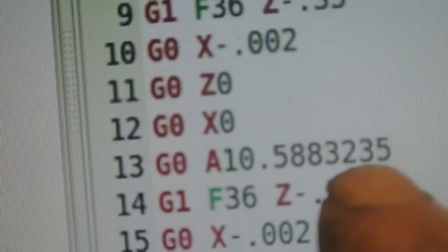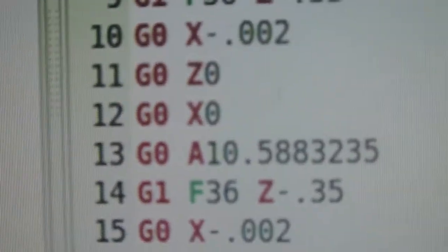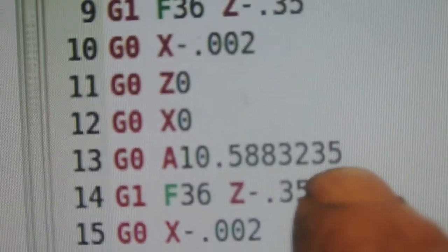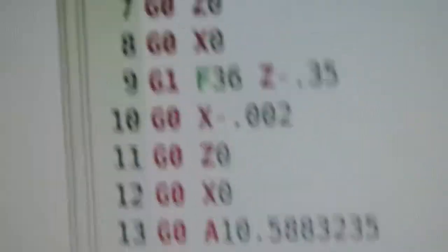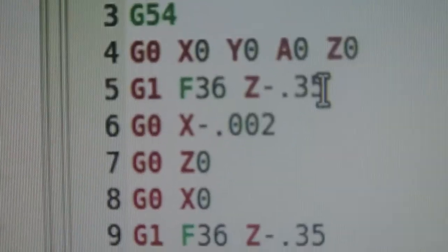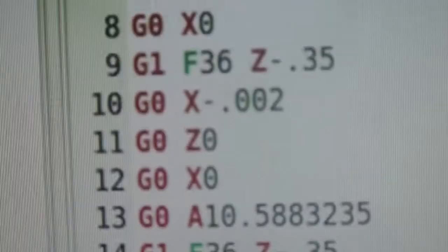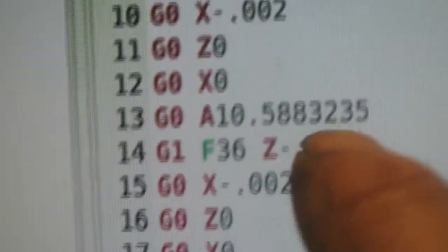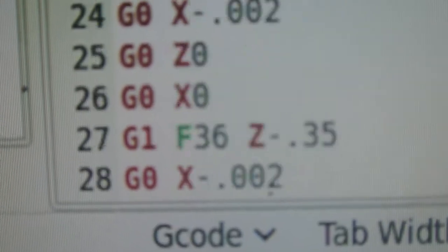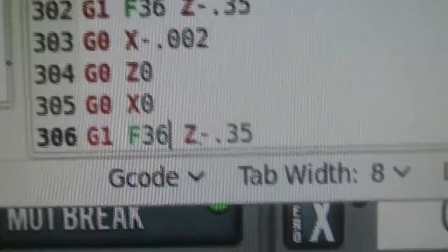Then it returns back up to Z zero, X zero, and then I index it at 10.588 degrees — because there are 34 teeth on these splines, so that's how many degrees it is. And off we go again. The program is really very simple because from the zeros down to the index step it's repetitive — you've just got to add 10-point-odd degrees each time until you get round to 350-odd degrees, which is the final step. Anyway, having written it, I'll give it a quick try just to test it out.